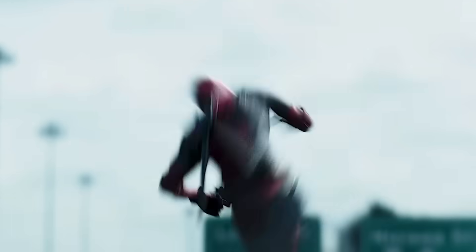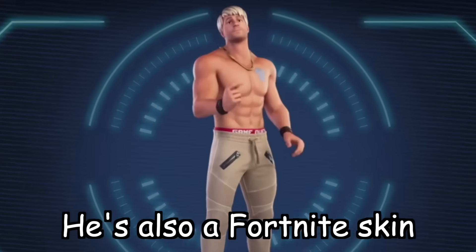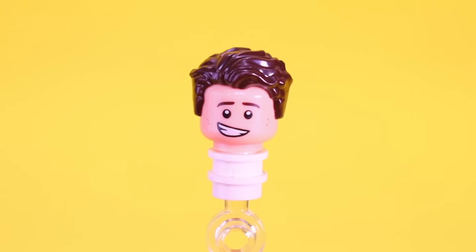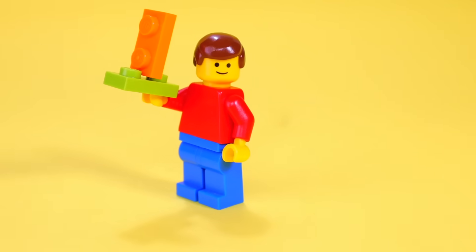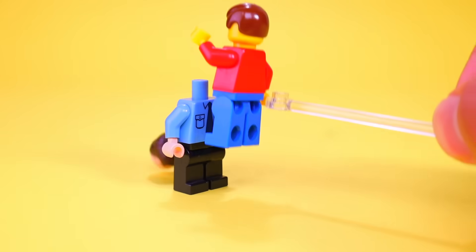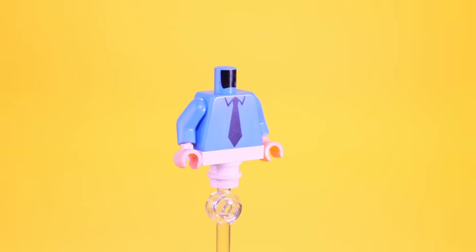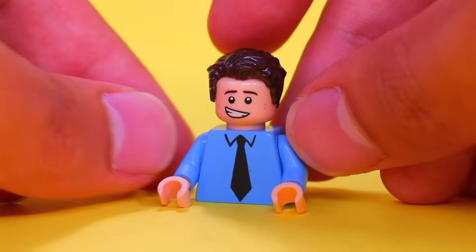Next, I want to make Ryan Reynolds, who played Deadpool and also starred in the movie Free Guy. He's also a Fortnite skin. For his hair, I'm going to use this wavy one in dark brown, and for his head, this happy looking face. I want to give him a blue button-up shirt from Free Guy. There's a cool life hack where you can take a school eraser and rub off the printing on a Lego piece, so I'm going to do that for the side pocket and the badge. Boom — we have a simple looking blue button-up shirt.